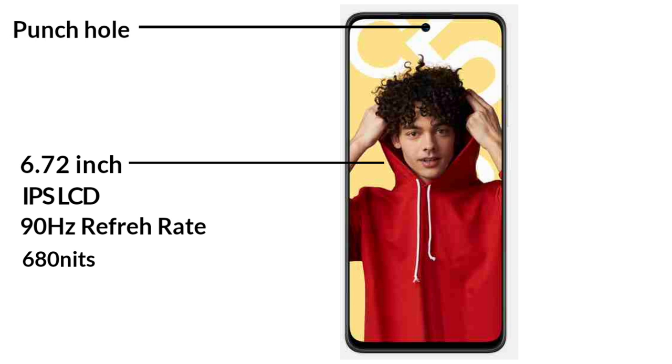In the center of the display, you can see a selfie camera cutout.